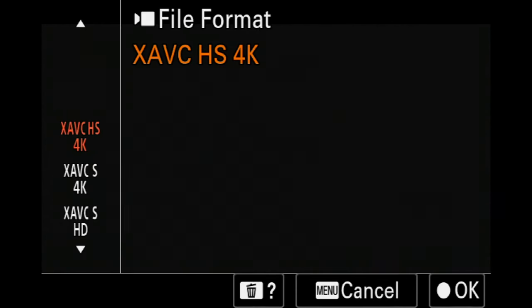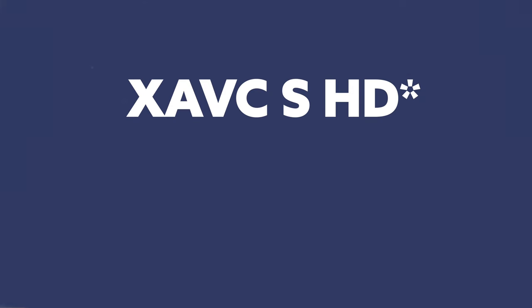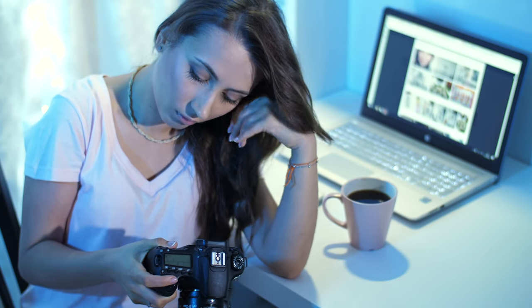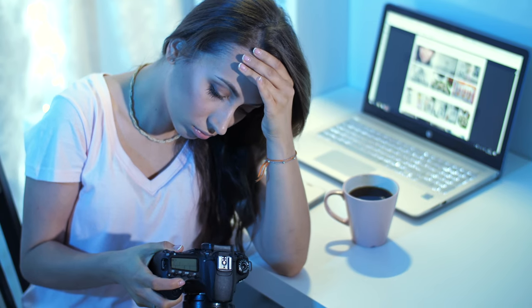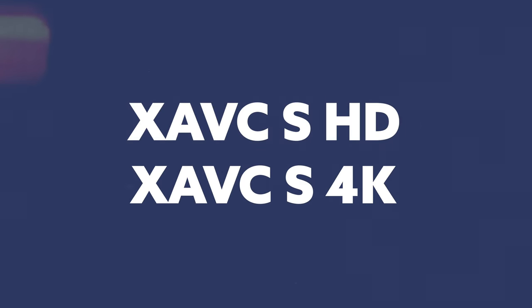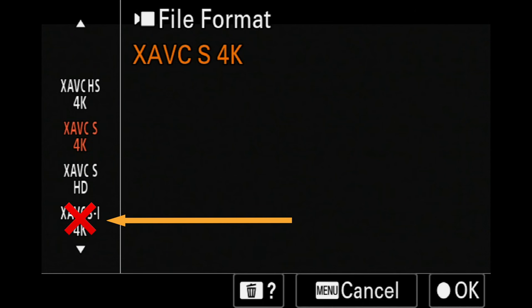Next would be XAVC-S HD — streaming at 1080p, which is still a high-quality file. Here too you can do 10-bit or 8-bit, whatever floats your boat. If you're already hitting the overheating threshold faster than you'd like, try the lower settings — HD or standard XAVC-S. It's not H.265 and not the top tier, but it works. One note: do not touch SI mode. I don't care what you do — SI is a no, unfortunately.